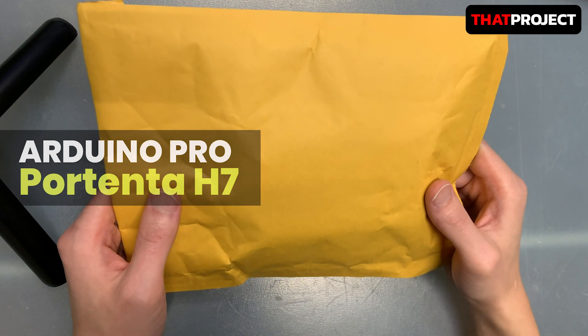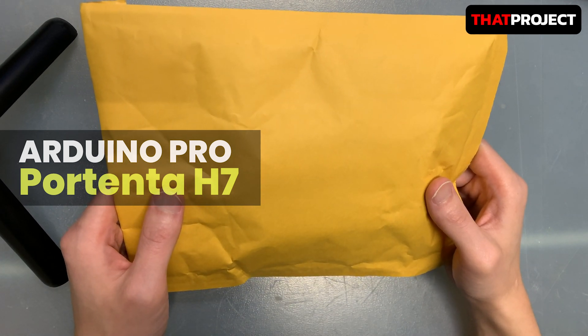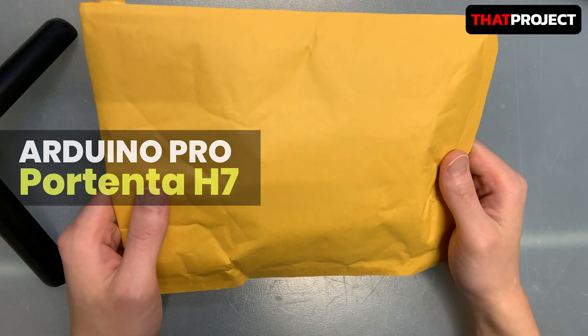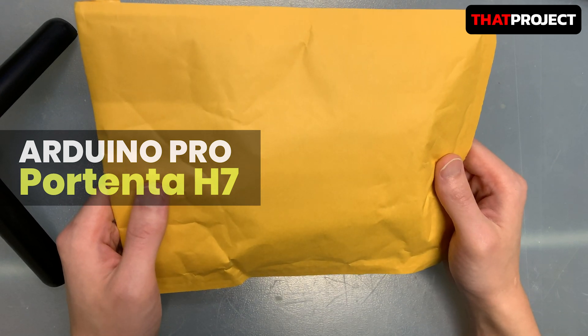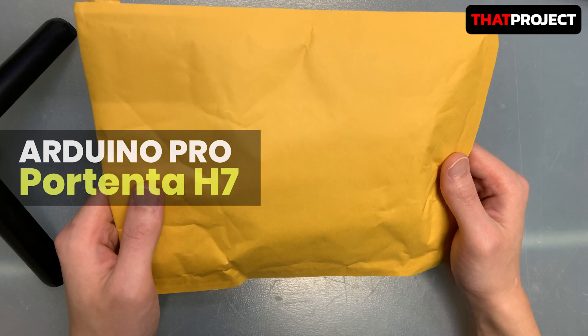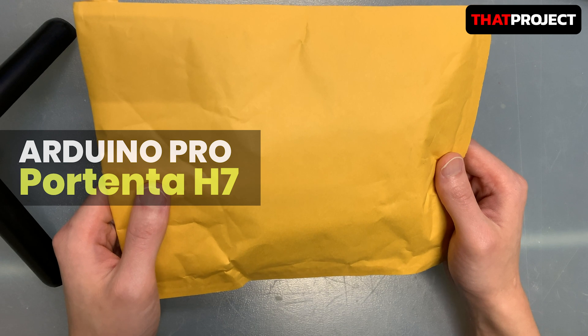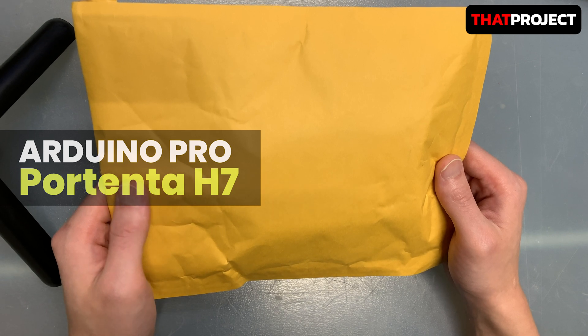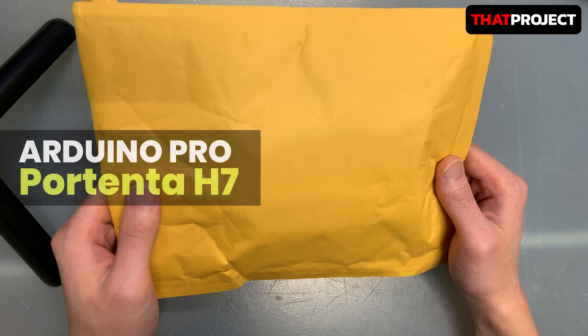Hi guys, welcome back to my channel, this is Eric. I'm going to unbox something special today — it's the Arduino Portenta H7. I remember I pre-ordered this in early February 2020. I'm not usually a guy who unboxes products, but as an exception I wanted to introduce this product because I'm so interested in it.